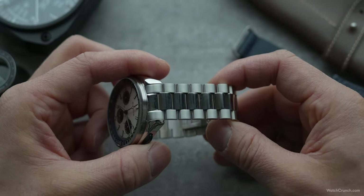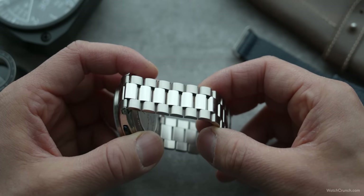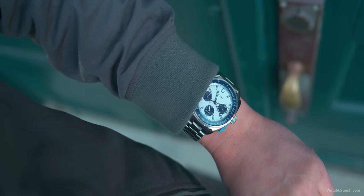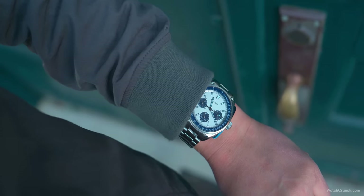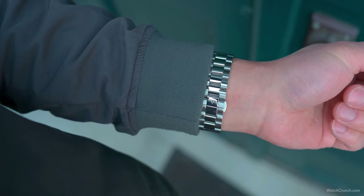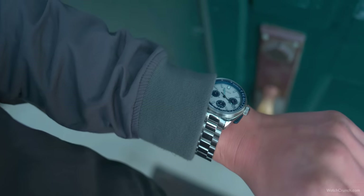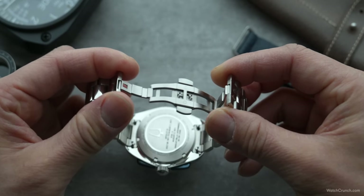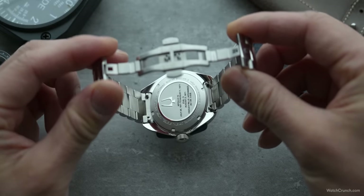The bracelet was a surprise. Usually at this price point, bracelets feel like afterthoughts — you sometimes just want to throw them away right out of the box. But this one punches above its weight. It's a President-style with polished center sections. There's no taper, which is kind of a shame, but its heft really does a good job balancing the watch head. The two sides come together seamlessly at a butterfly deployant clasp, signed with a Bulova tuning fork.